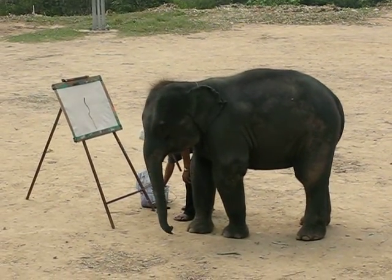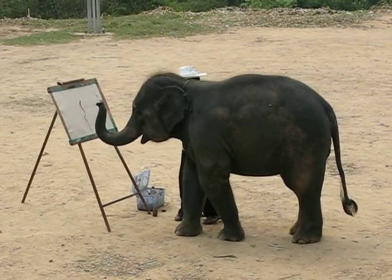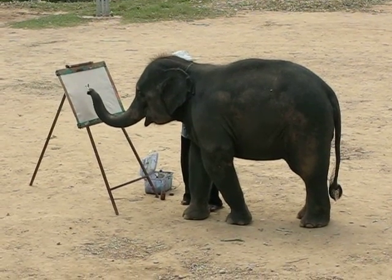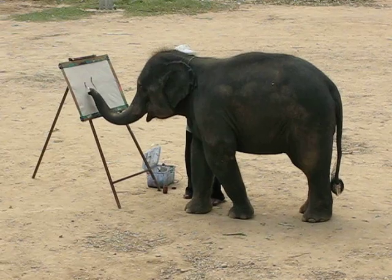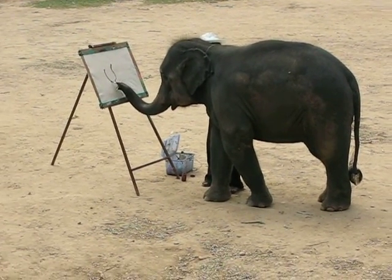To do painting a picture, it is not all elephants that can do this. We have to choose the smart elephant — one with a good brain and good memory. And we use the time to train them about 2 months.